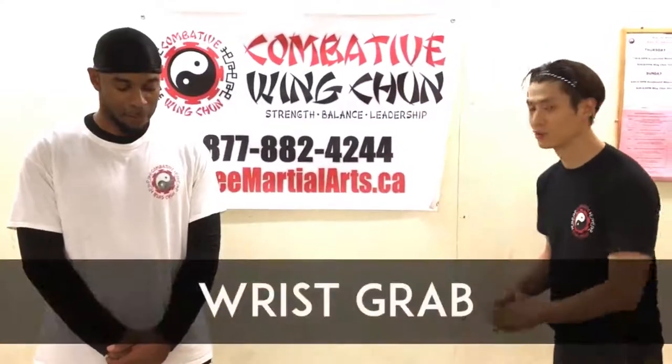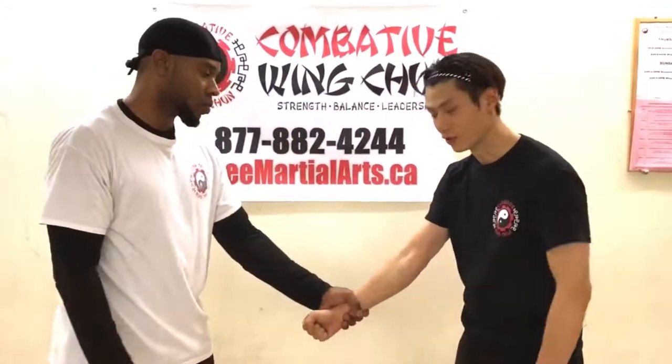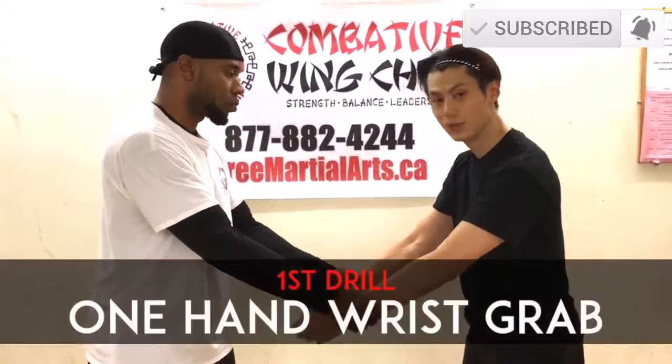Welcome back. We're going to do the wrist grab. Remember we did the wrist grab like this and with both hands last time. Now we're going to do wrist grab like this — he's grabbing over, and also with two hands. So let's show you with one hand first.